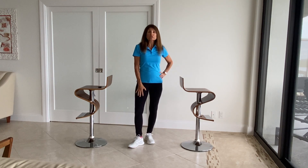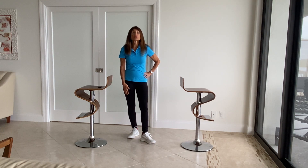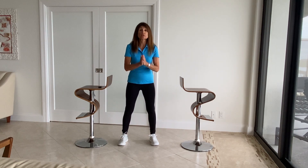Hi, I'm Carol Michaels. Today we will be discussing fall prevention and I'm going to demonstrate how to do a reverse lunge.